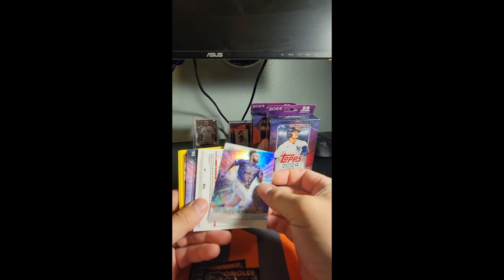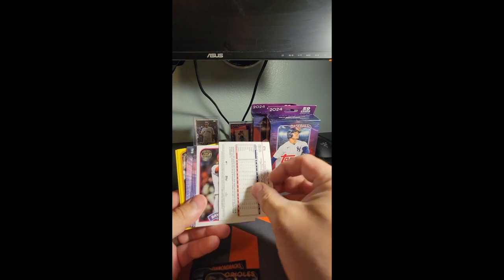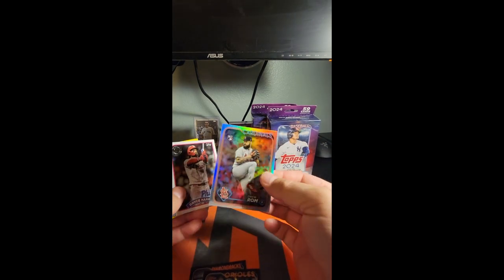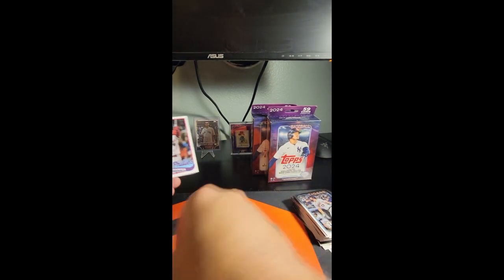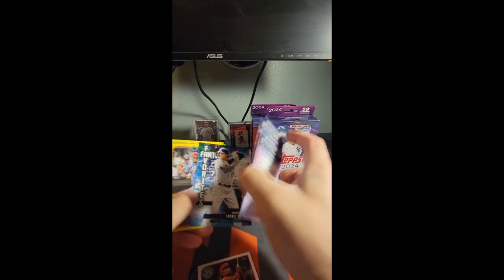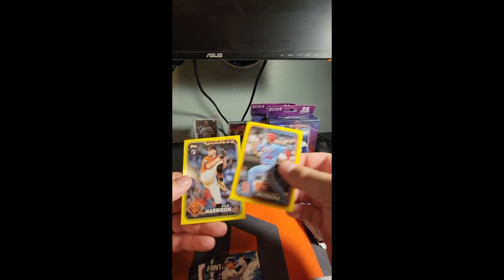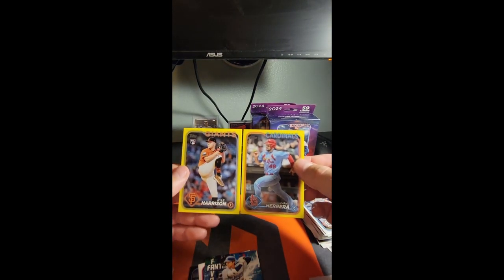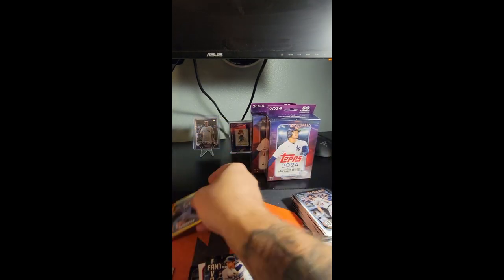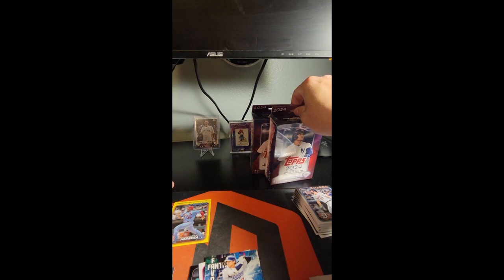Well, maybe not the biggest chase — it depends on who you are and what you're looking for. The Jackson Holliday cards are probably up there on that list for most people. Looks like we're going to get a rainbow — yeah, Drew Rom. Bryce Harper. Fantasy favorites Shohei — awesome. Then we got Kyle Harrison and Ivan Herrera on our yellows. Overall happy with that one.